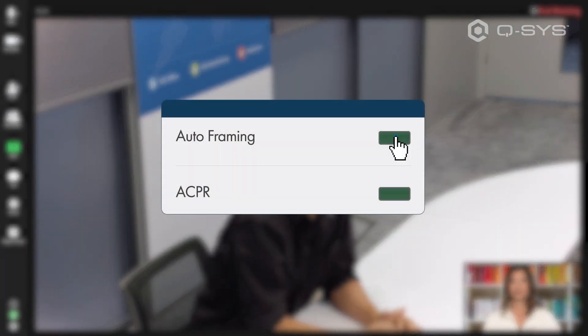We start off with a fairly wide shot of our meeting-goer. When I enable auto framing, the camera is going to identify that person and then automatically digitally zoom in on them.